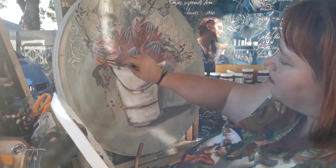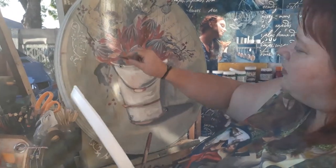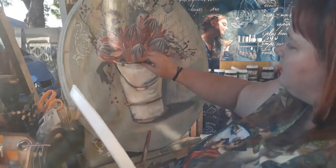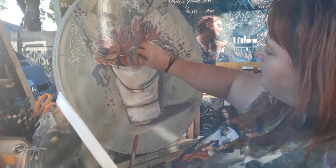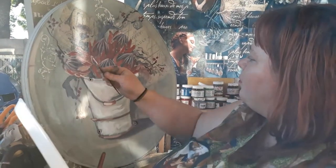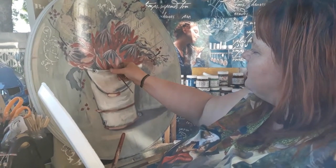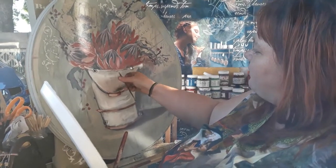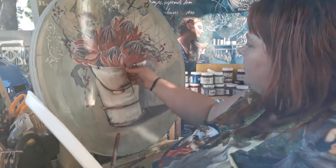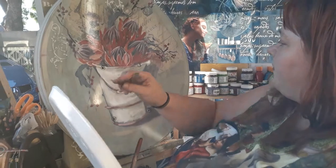I'm not forcing the brush anywhere. Even at the crown you can bring a bit of color in if you like. I just go all the way with this — you turn your brush and let it run where it wants to run, and it gives such a beautiful, natural feel because it's not forced at all.